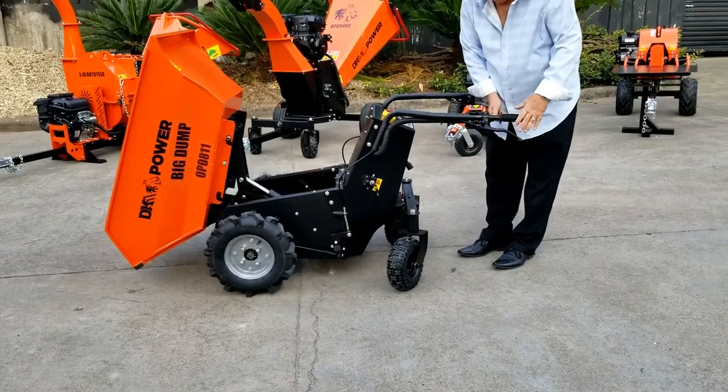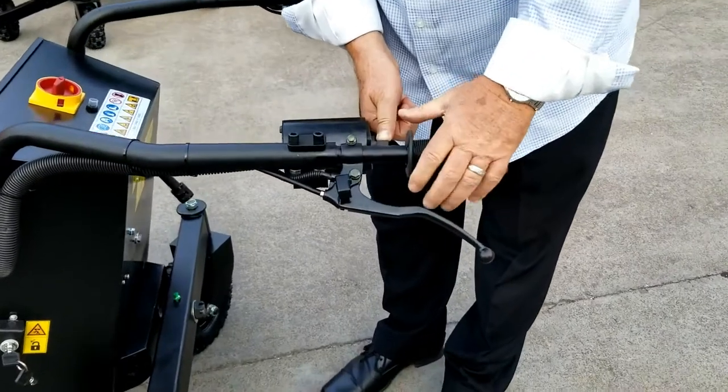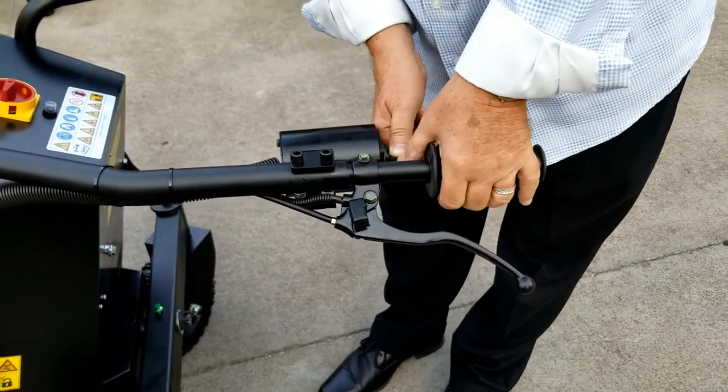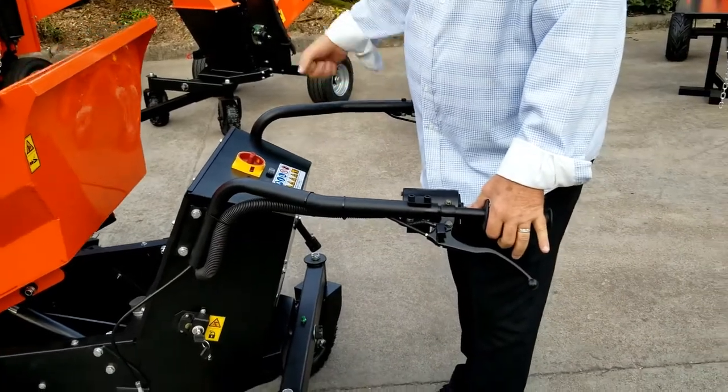The unit also comes with a handbrake, which you can set. It has a lock, and you can also set your brake with a handle on this side that will set it permanently.